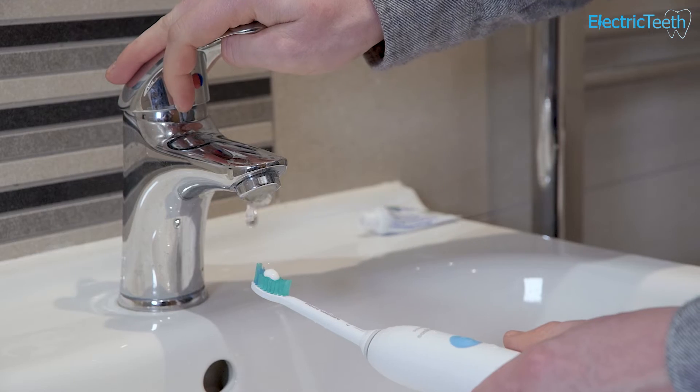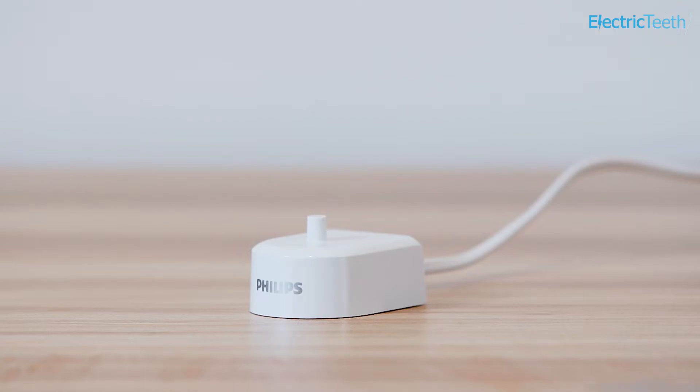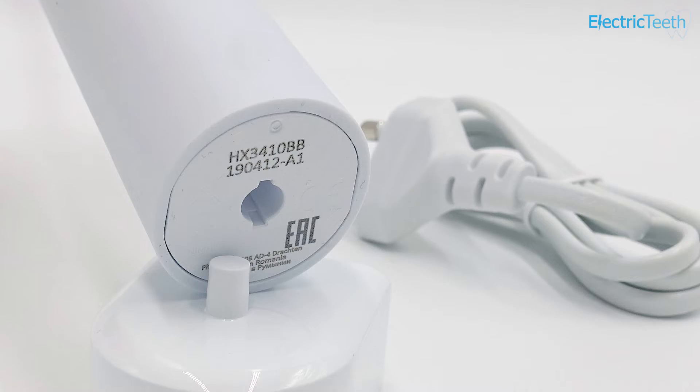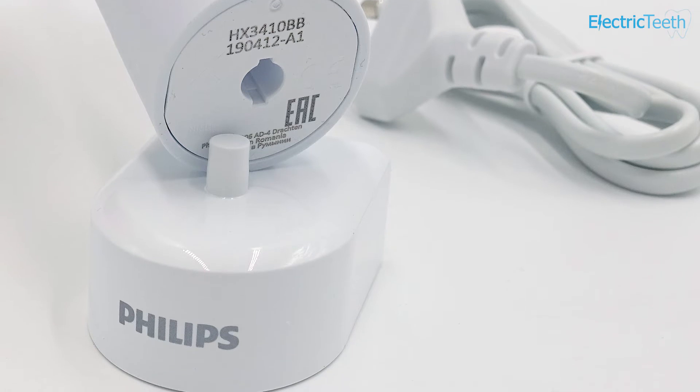The toothbrush handle is water resistant, so it can get splashed — a quick rinse under the tap is perfectly fine, though don't submerge it. There's a rechargeable battery inside that's sealed and protected from water. The battery is a nickel metal hydride battery, which is quite unusual for Sonicare — most of their toothbrushes now use lithium-ion batteries. I suspect the nickel metal hydride was used to keep costs down. The claimed battery life is 14 days, and in my hands-on testing I achieved that, though it is less than most other Sonicare toothbrushes, many of which last over 14 days.